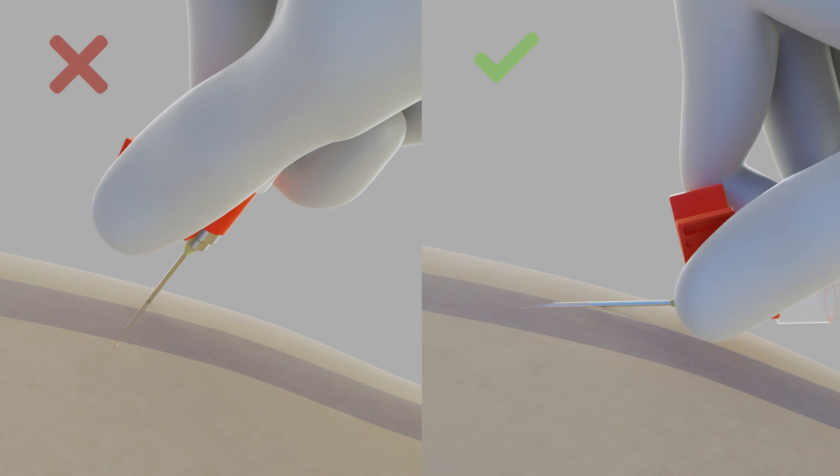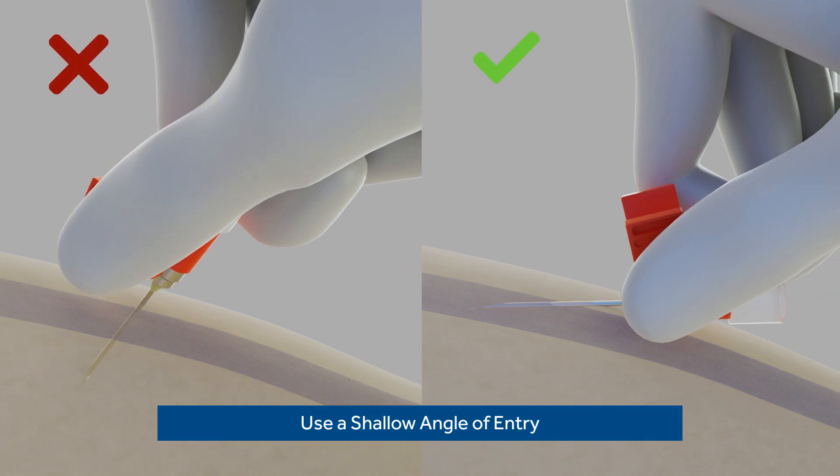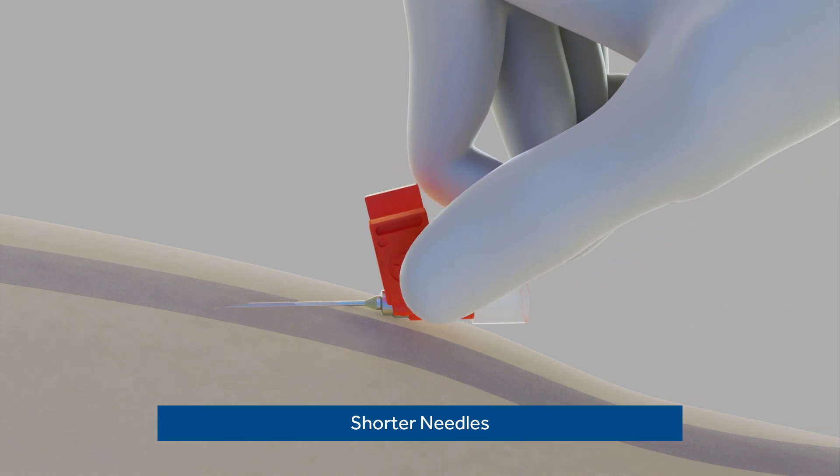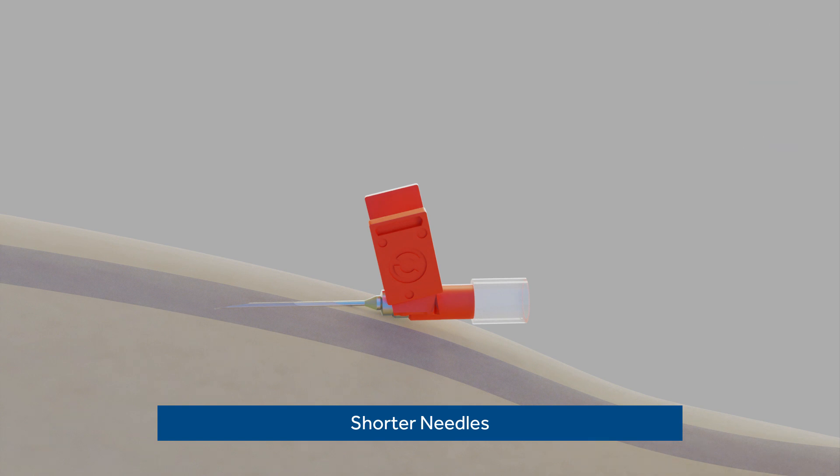For cannulation, note that you should use a shallow angle of entry, as percutaneous fistulas are not deeper than the normal surgical fistula, though individual anatomy can vary. Some new AV fistulas may benefit from shorter cannulation needles. Ask your patient's nephrologist if this would be beneficial.